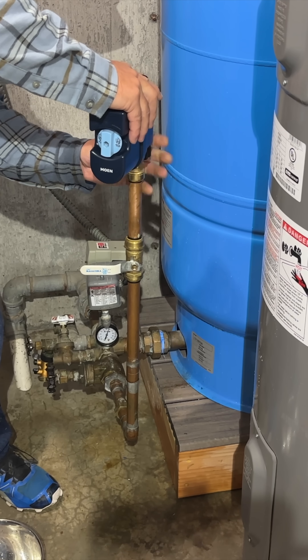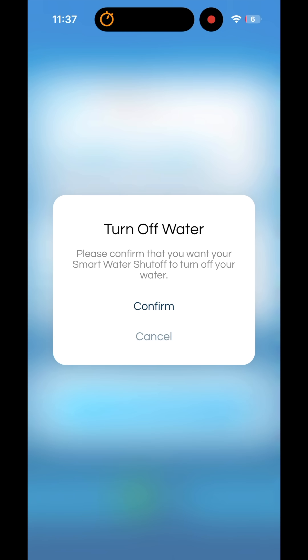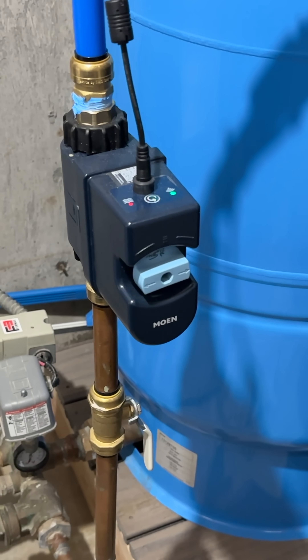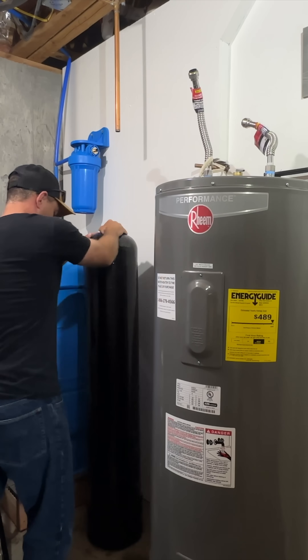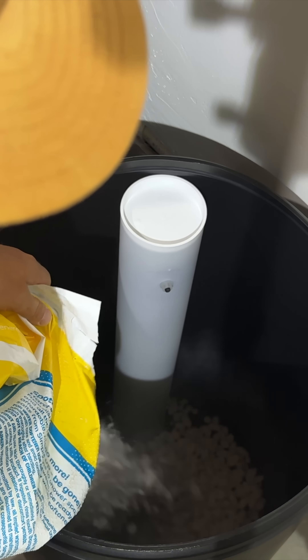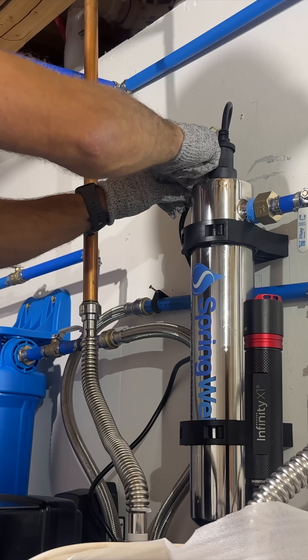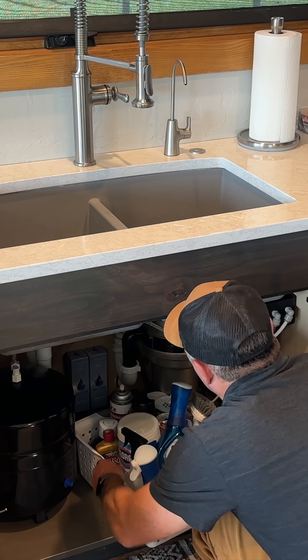For peace of mind, we started by installing a water monitor and shutoff valve that will sense leaks and can be controlled remotely with a smartphone. Next, a sediment filter was added to prevent larger particles from getting into the water lines. Then came the water softener to fix our hard water issues. A UV filter was added next to get rid of any remaining bacteria in the water. Lastly, I installed a reverse osmosis system to get us super clean drinking water for the family.